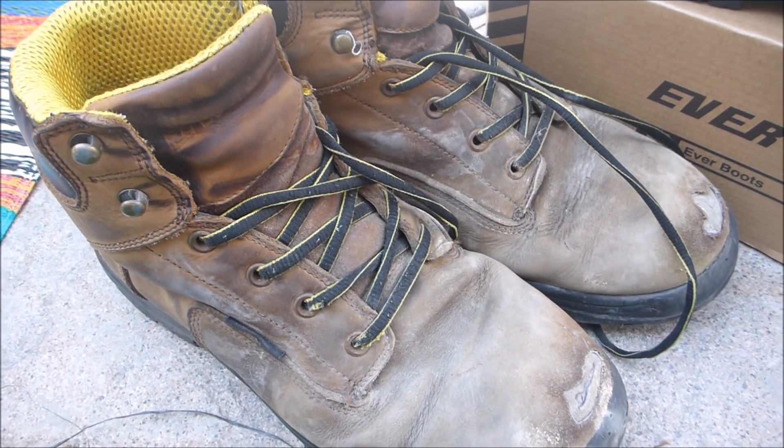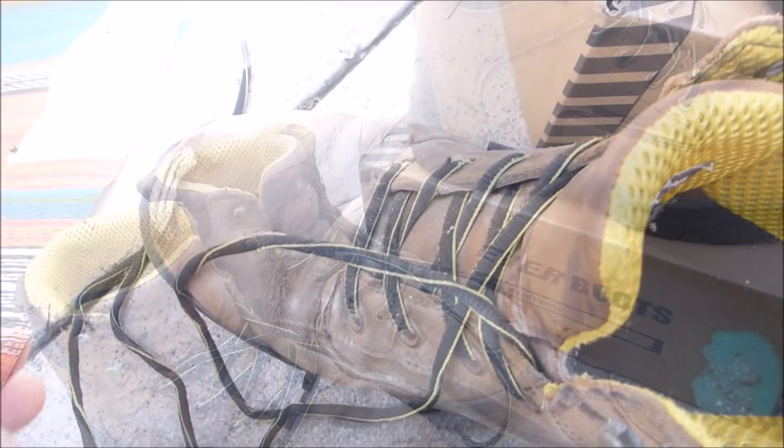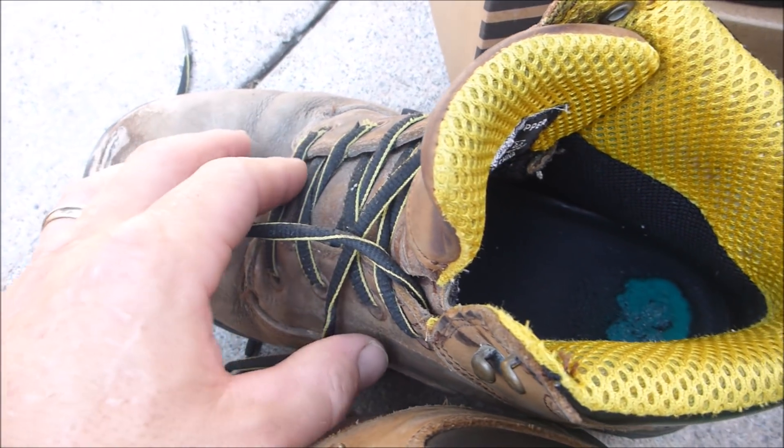Here's a pair that's about five months old. You can see that they're pretty worn out after wearing them five days a week doing swimming pool service. Interesting enough, the shoelaces have survived for over five months.